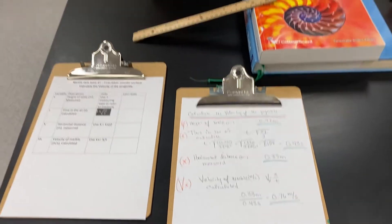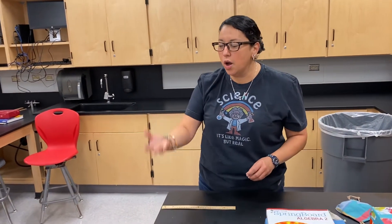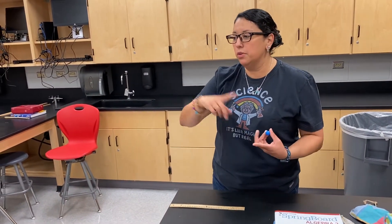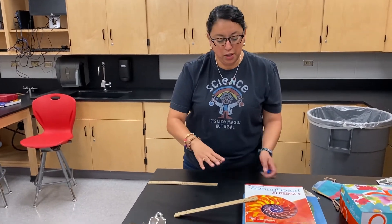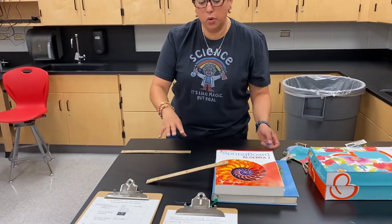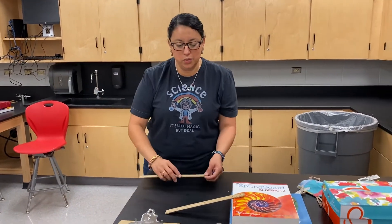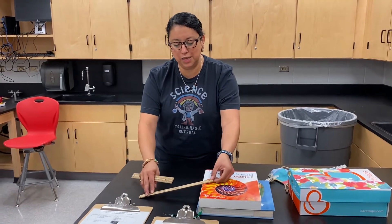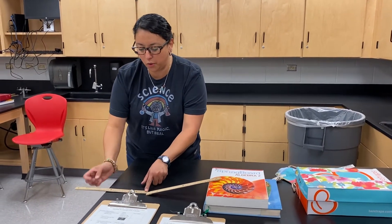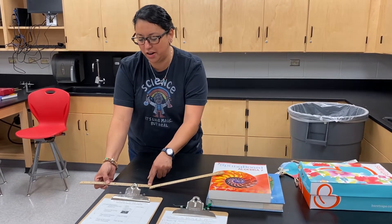Now I want to choose another table — at home maybe your dining room table, a kitchen counter, or a coffee table, a different height. You want to move your ramp but keep it very similar. Take note of how you set it up: the number of books, how you place the ruler, and how far away it is from the edge of the table, because you want it to be very consistent.